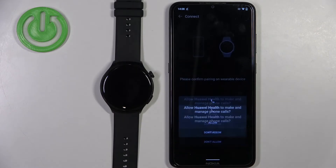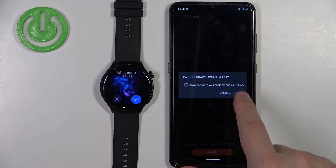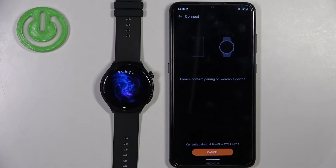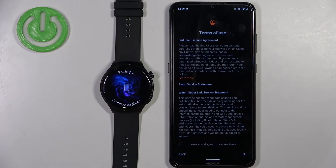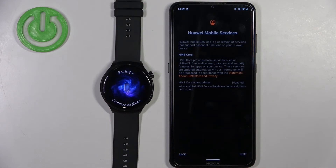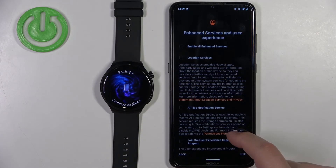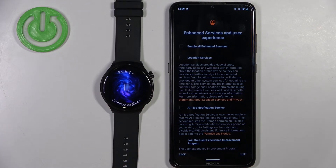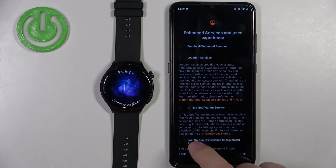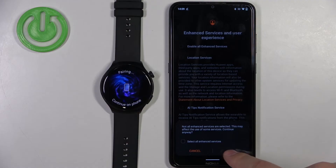Allow ordinary permission for phone calls. Tap on the check mark on the watch. Scroll down, tap on 'I have read', and then tap on next. On the next screen, tap on next again. Here you can enable some enhanced services if you want — tap the box next to a service to enable it. I'm going to uncheck them and tap next, then tap OK.